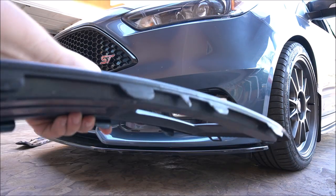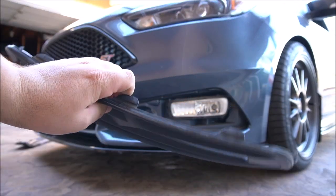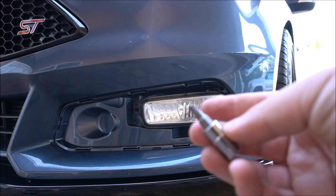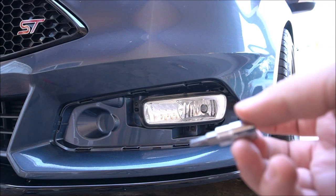This is the headlight bezel — you can see it's all clips. It's super easy to do. Once you get the bezel off, you're going to use the T25 Torx bit.